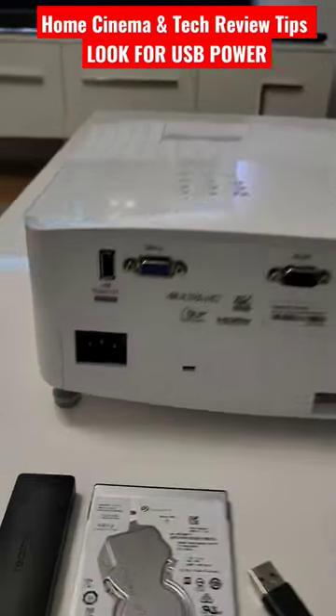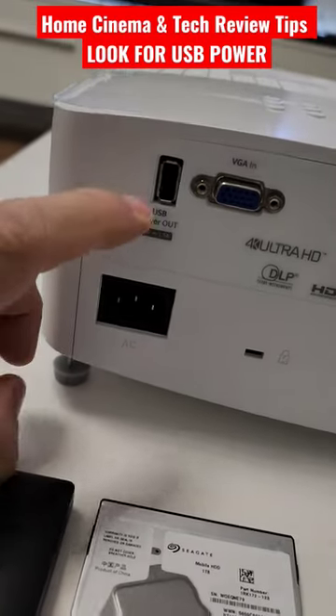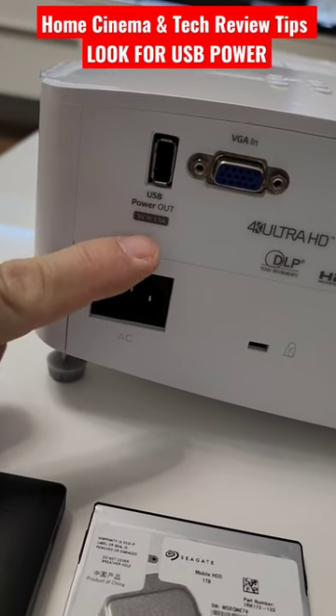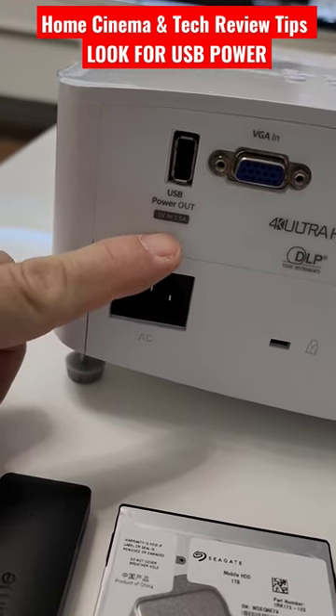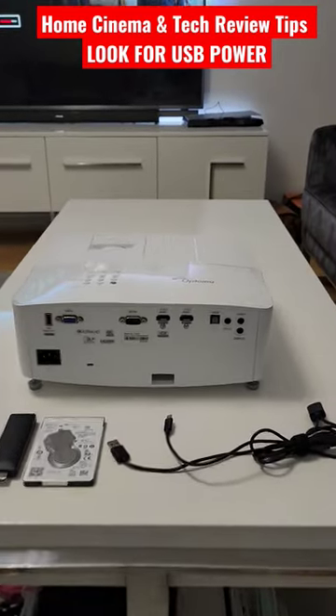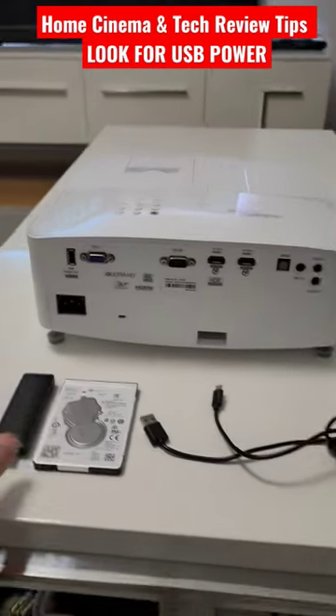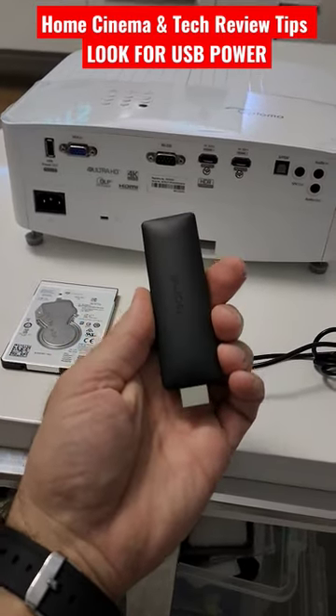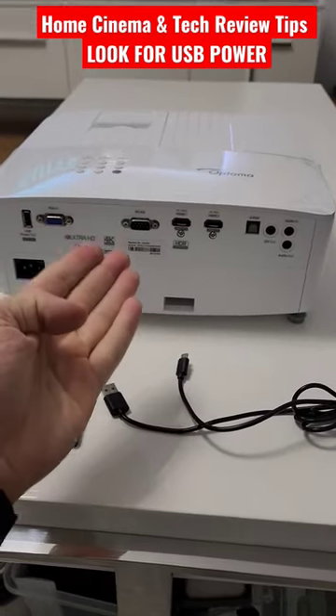Welcome to Home Cinema and Tech Reviews. If you ever decide to purchase a projector, don't forget about the power output socket — 5 volt, 1.5 ampere, as it says on my Optoma UHD35 4K projector. I bought a Y cable for my RealMe Google TV dongle, which I really have to use with my Optoma because it's not a smart projector.